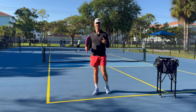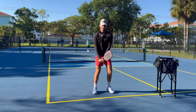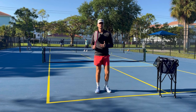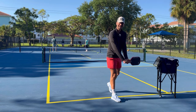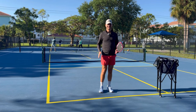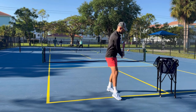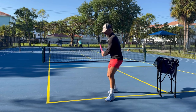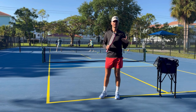Now we're going to talk about the backhand. For the backhand, instead of stepping with my left foot like I do for the forehand, I'm going to step with my right foot across the body. You want to step with your outside leg for the backhand — one-handed or two-handed, it doesn't matter. So if you're a right-handed player, you step with your left for your forehand and with your right for your backhand. Left-handed players do the opposite.